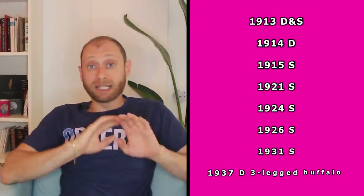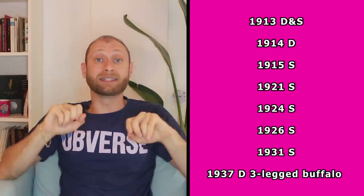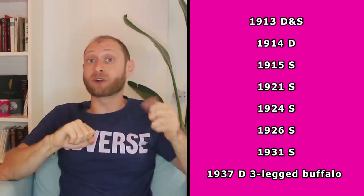Of course, you guessed it. What we're going to do is take that Nicodate solution, pour it directly onto where the date and mint mark are on the nickel, let it eat away at the metal surrounding the date — which is a little bit softer than where the date was stamped — and voila, we'll reveal the date and hopefully get something of value. These are the key dates that we're going to be looking for. And believe it or not, even after a coin has been technically damaged by Nicodate, some of these key dates can still be worth quite a bit of money.